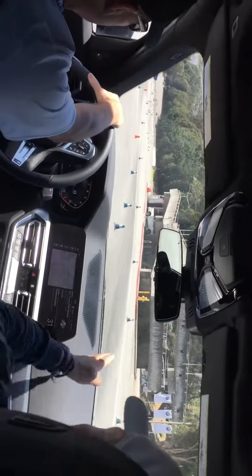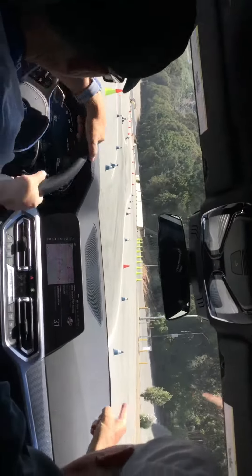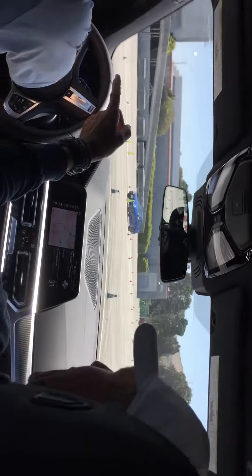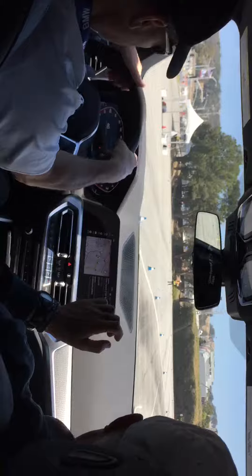All right, and brakes. Hug that inside line there. Now we're going to come around and aim at that cone right up at the top — that one right there. Now brakes, look in left. Look out your side window. Look for that last orange cone. Floor it. All the way down. Mash it. There you go.